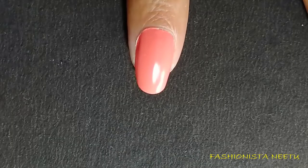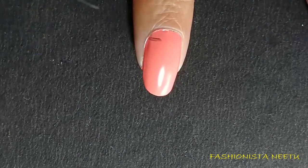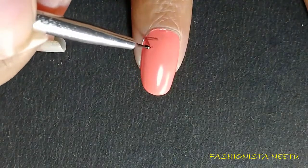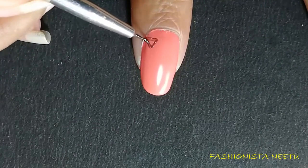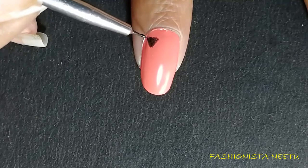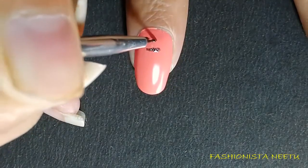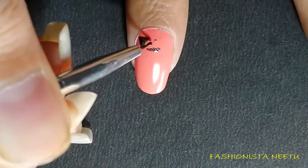Once my polish is completely dry, I'm going to draw a small triangle with the help of an angled brush. The color I'm using is by Color Bar in shade Night Fiery. The trick to make a triangle is to draw a small line, place a dot on the opposite side at the center, then join both the corners, fill in the color, and the triangle is done.